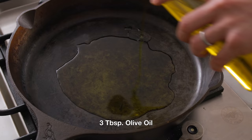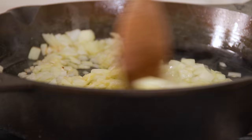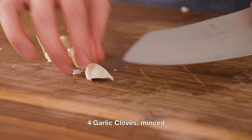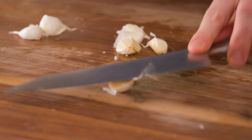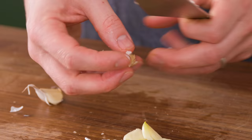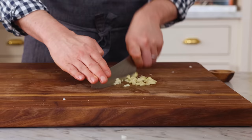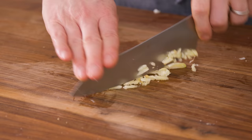Three tablespoons of olive oil right in there. Once your oil is shimmering in the pan, we can add that onion in, which you chopped while it heated up. Stir occasionally — I want these onions to get translucent and even take on some color. I love caramelized onions, so we could take them in that direction if you want. While the onion is cooking, you're gonna mince up four cloves of garlic. Give the garlic a smash — very satisfying. I'm using about four or five cloves; just go by the mass and how you feel.